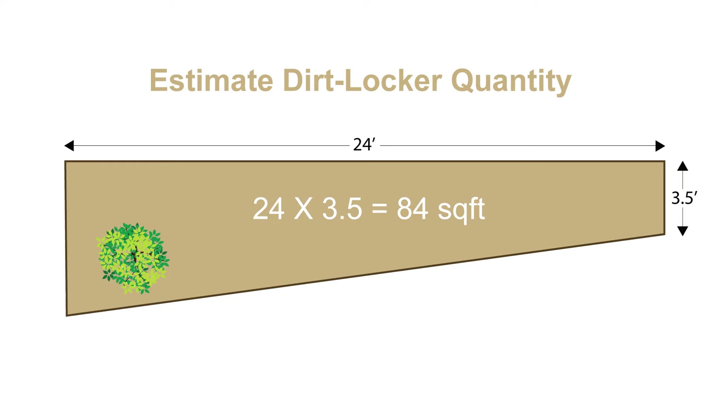For this project, the total is 84 square feet. Divide the total square footage by 3.5. This will tell us how many dirt lockers are needed for any project. In this project, 24 dirt lockers are needed for this location.